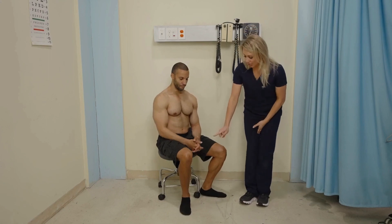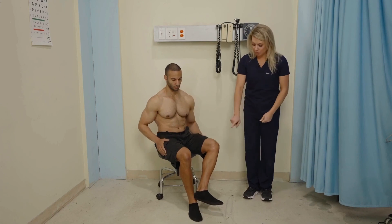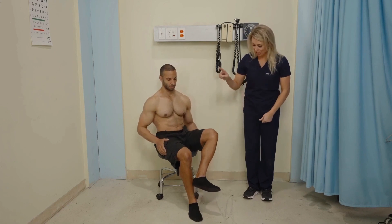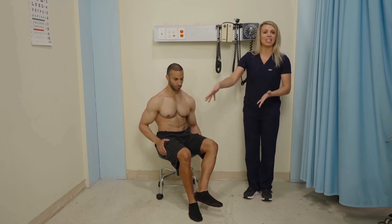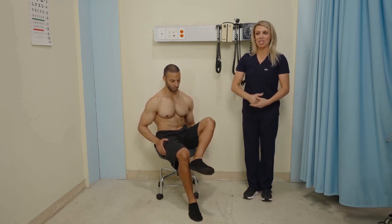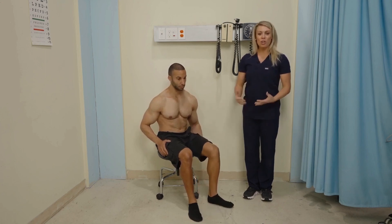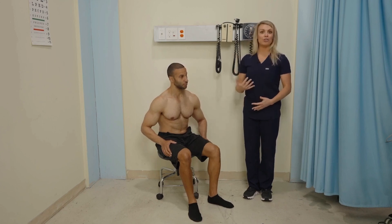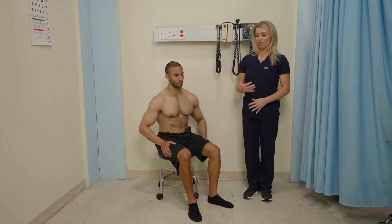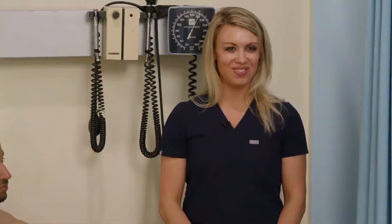Next is the heel to shin test. The client places their heel on their opposing shin and draws a straight line up and then back down — smooth and coordinated, without the heel falling off the shin. This shows intact cerebellum functioning. We often perform this on patients who have had a stroke to check neurological ability. It can be done with the client sitting or lying down in bed.